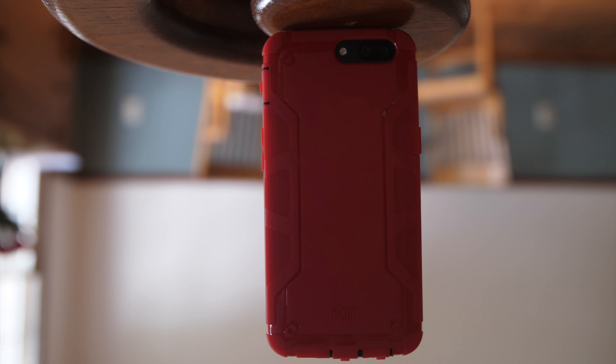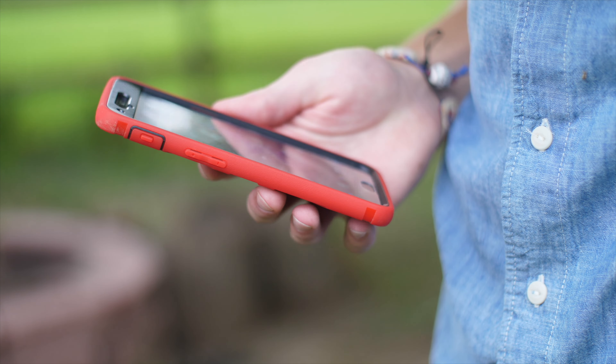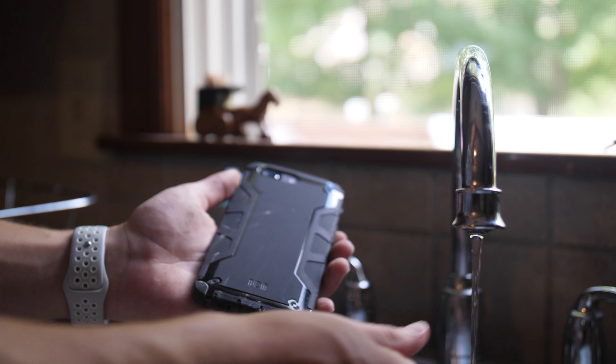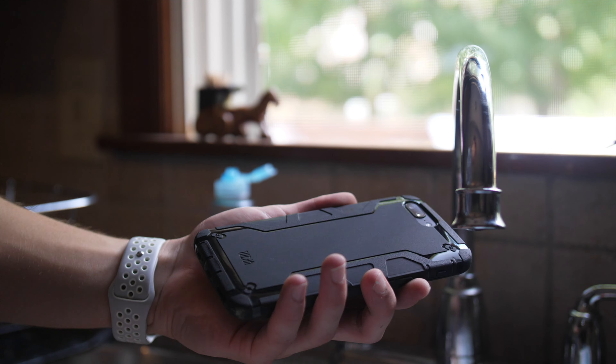Everything else on the case is perfectly exposed. My favorite part of this case is that it is still super slim, slides in and out of the pocket easily, the scratches clean off well, and the fingerprints are hidden pretty well. Alright, let's get to some drops.